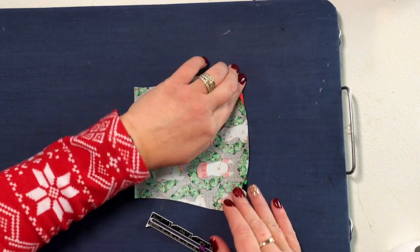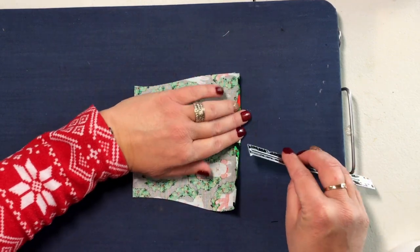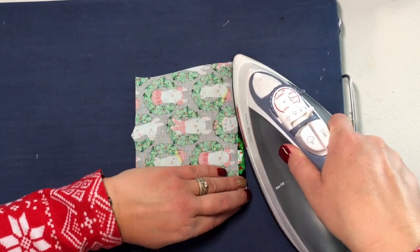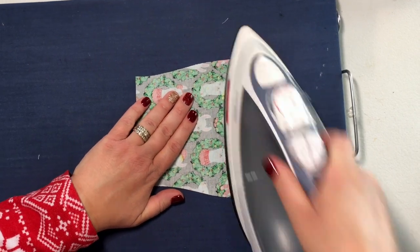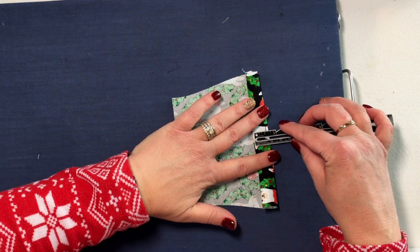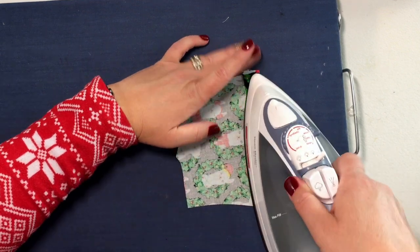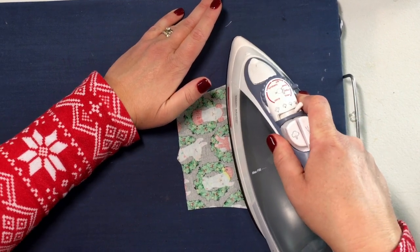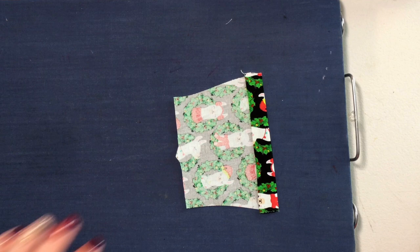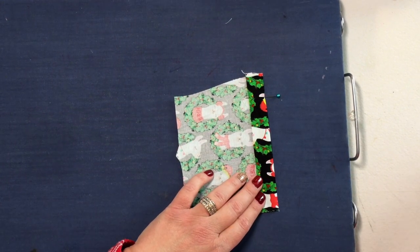Fold a quarter of an inch towards the wrong side and then another three-quarters of an inch, and then stitch in place. Go ahead and pin in place and then stitch your pocket hem.